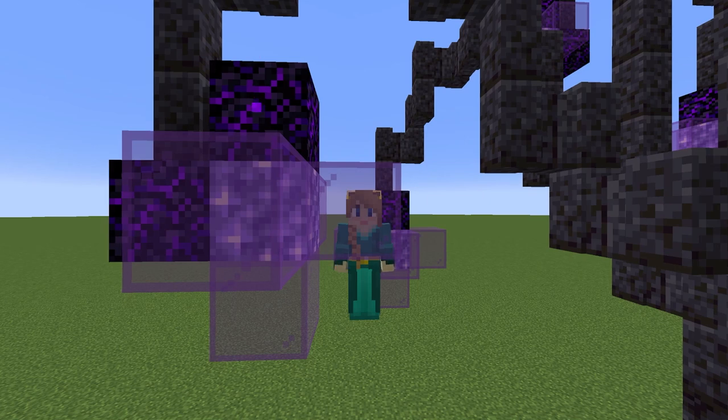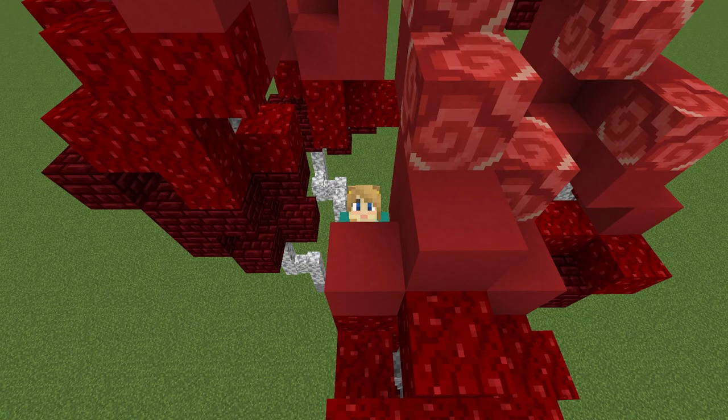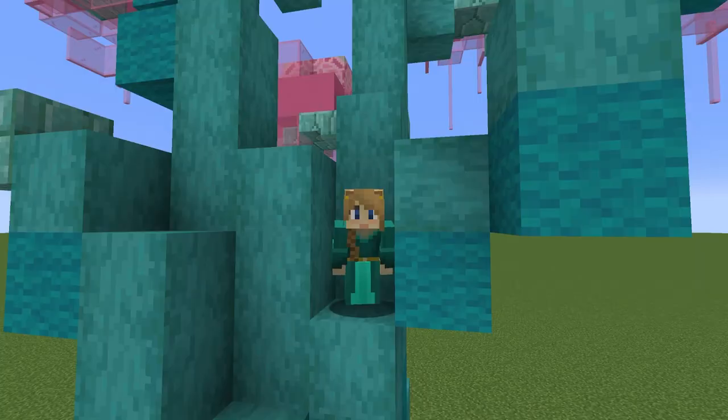This is an intro and I'm going to show you how to build some alien trees, because I ran out of any other good ideas for trees. So this was the best thing I could come up with, so I hope you enjoy it. Okay, let's get started.